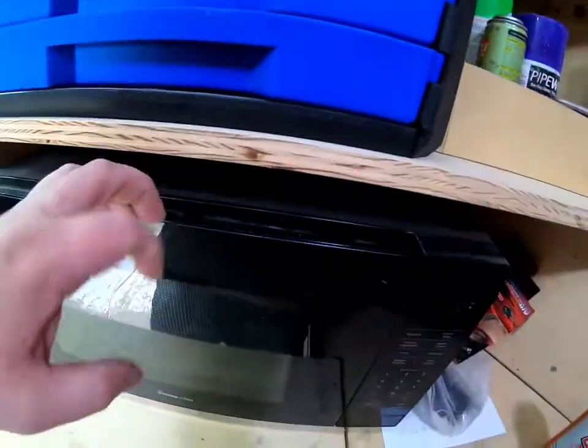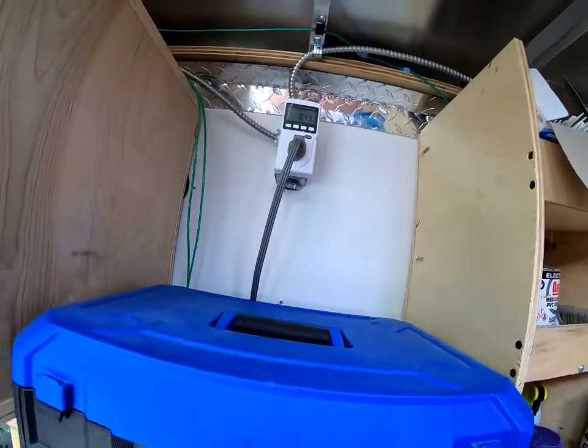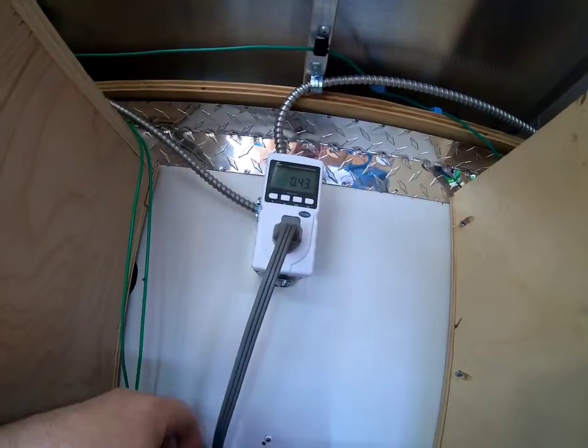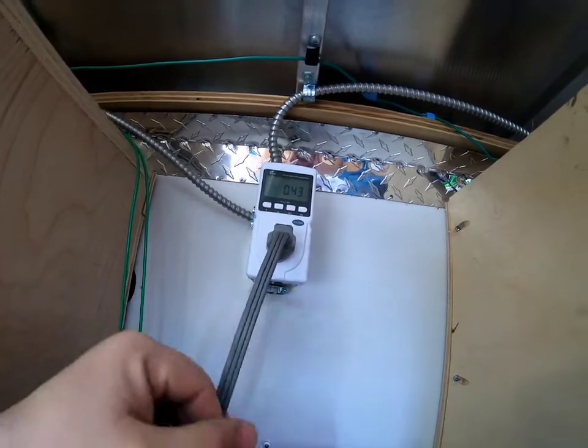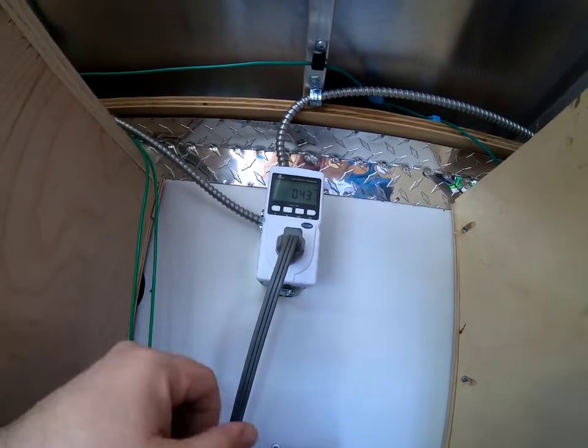I thought this was only drawing 1000 watts — it's good to know it's actually drawing 1300. This is a great tool to have. I'm going to be putting it on the rest of the house to see what I'm using on everything. You can't put it on anything 240V or anything that's 20 amp, but everything 15 amp and below, we're good to go.